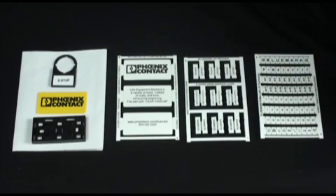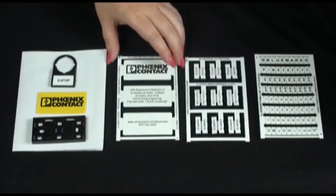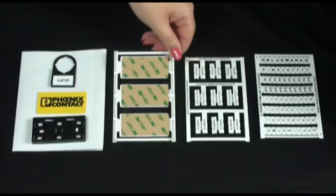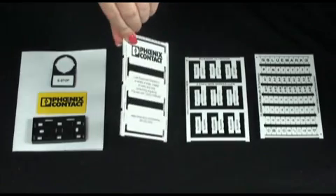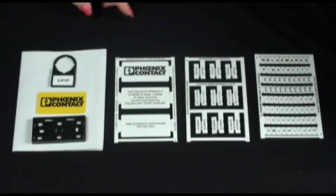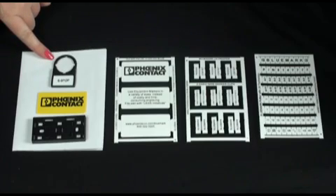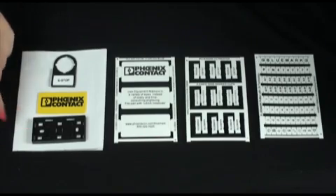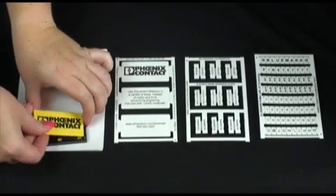The equipment labels come in two different styles seen here. One style has the adhesive backing already applied — simply print, peel, and stick. The other style uses a carrier that can be mounted onto a push button or screwed directly onto the back panel of your cabinet. Simply screw the carrier onto the cabinet and insert your label.